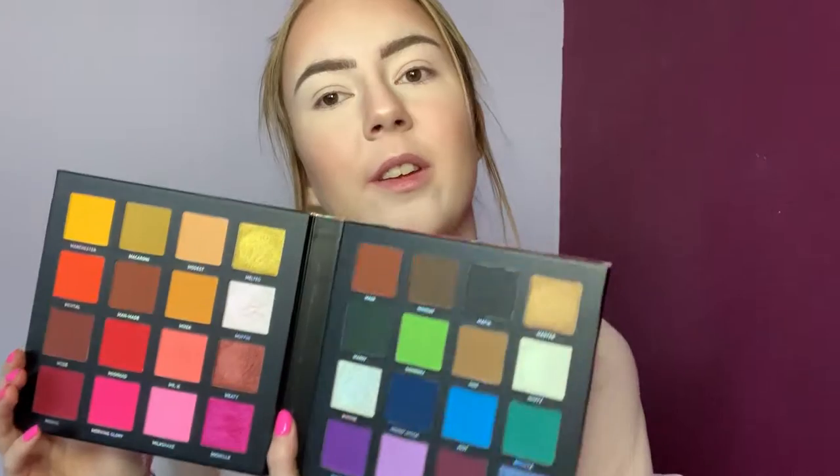Hi everyone, welcome back to my channel. I'm really sorry I didn't get a video up on Wednesday — I did have one filmed but I decided I wanted a break and not work, so I couldn't get one up. But I'm back, it's Friday! As you can see I've already done my base makeup. I'm going to be doing a very colorful look using the Me Myself and Mitchell palette from Beauty Bay, which also comes with a big mirror. I thought I'd do a really bright and colorful look, so if you want to see what I come up with, just keep watching!